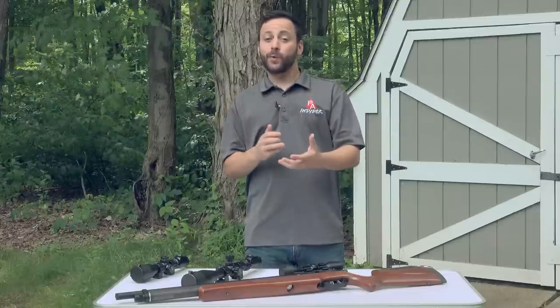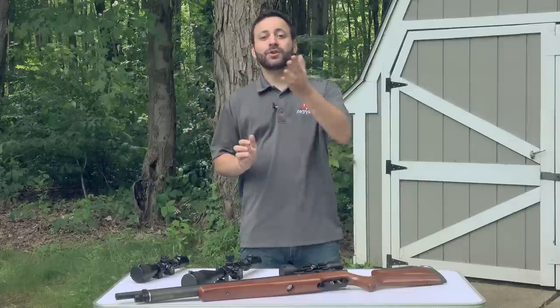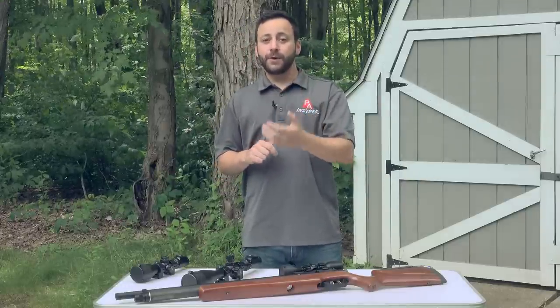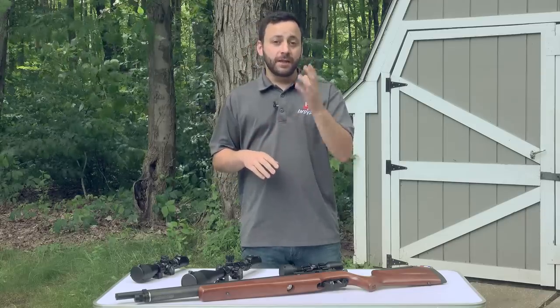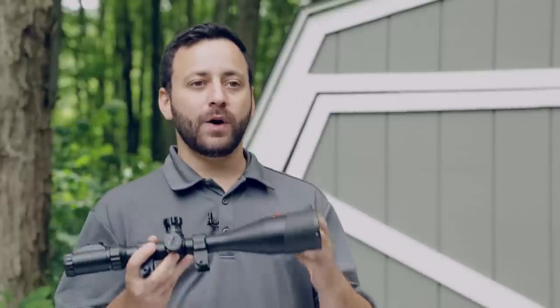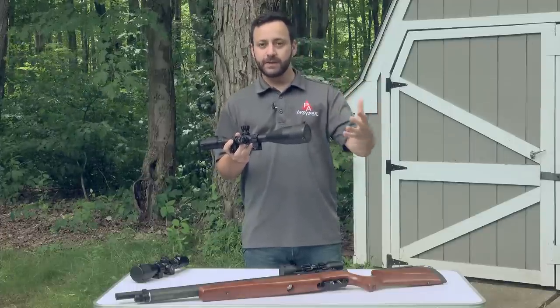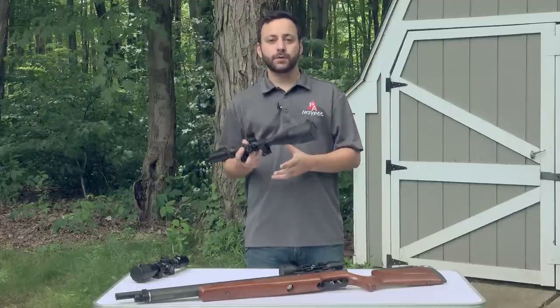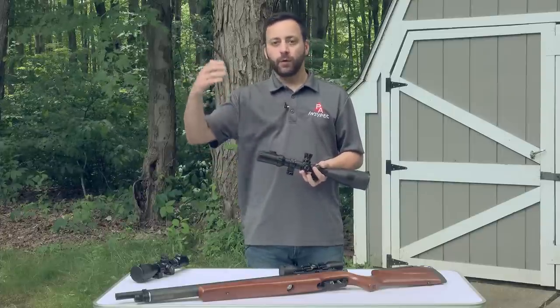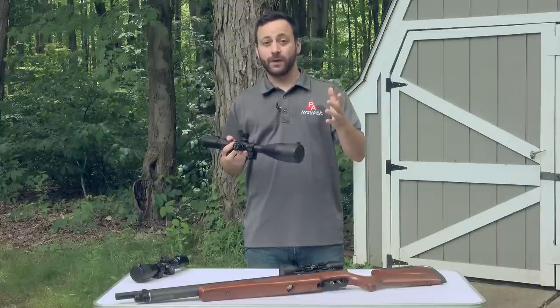Leapers is very well known for having a lifetime warranty that applies to all of their optics regardless of what you use them on. For those with Magnum gas piston or spring piston air guns, Leapers will warranty the scope should anything happen to it — if something inside breaks or it's not holding zero, they'll warranty it for life. A lot of other optics companies, even ones rated for Magnum spring and gas piston guns, don't warranty all their scopes. Leapers warrantys everything from a $50 scope all the way up to their $200–$300 optics, which is huge.